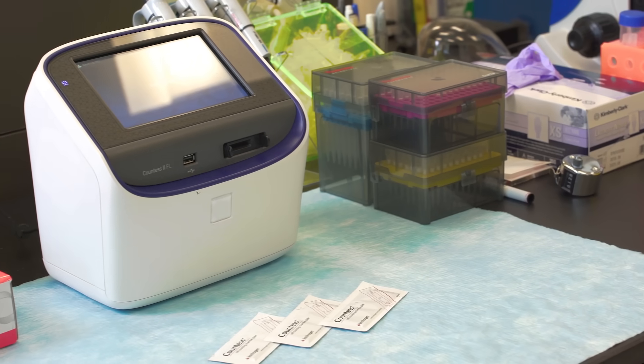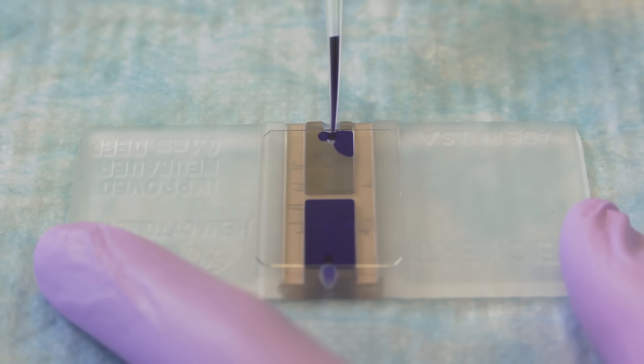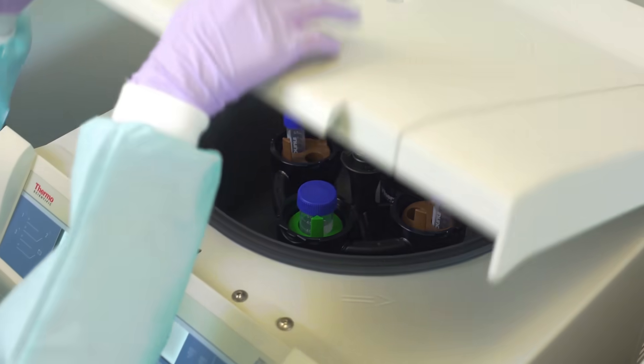A cell counting machine, such as the Countess, gives you quick, accurate counts needed during culturing. Or you can count cells manually with a hemocytometer. You may also wish to have the centrifuge located in the cell culture facility.